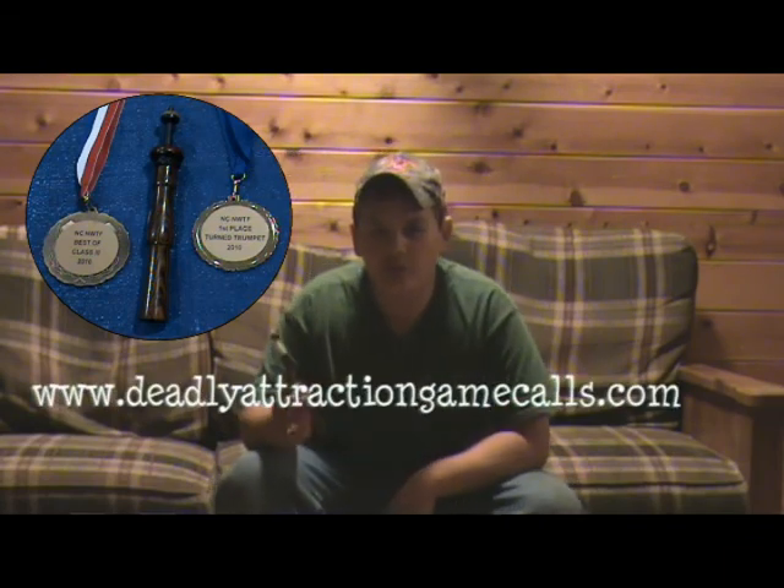You can purchase one of these yelpers at www.deadlyattractiongame.com.